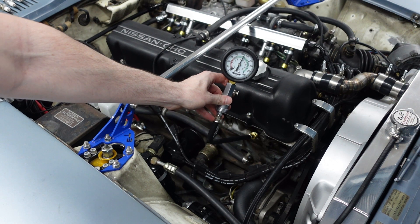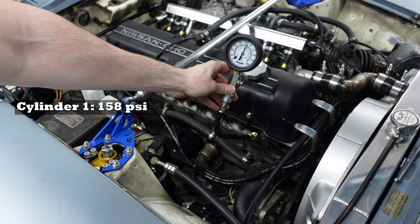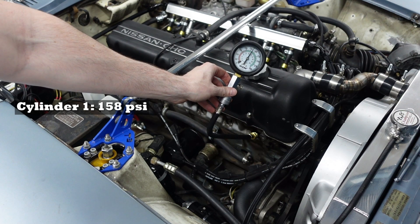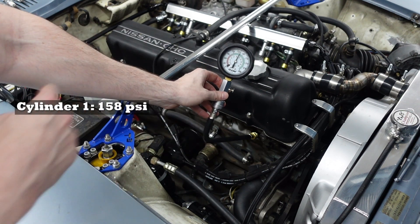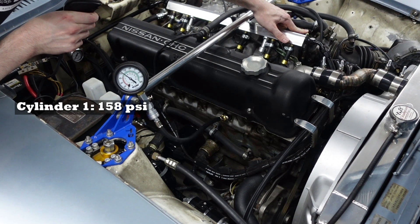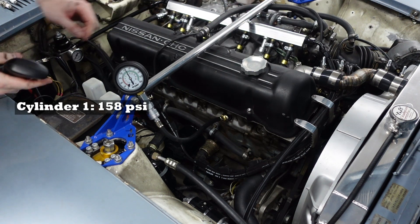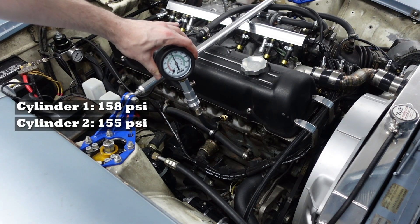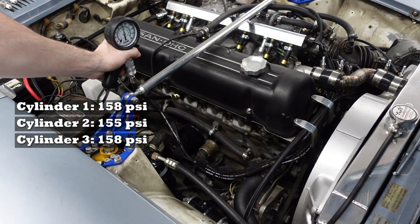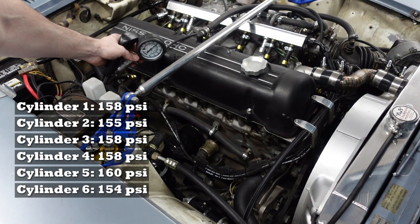Cylinder number one is at about 158 PSI — reasonably healthy, but nothing to be alarmed about, but also not fantastic. Cylinder 2 is 155. Cylinder 3 is 158. Cylinder 4 is 158. Cylinder 5 is 160. Cylinder 6 is 154.